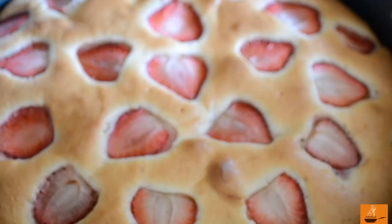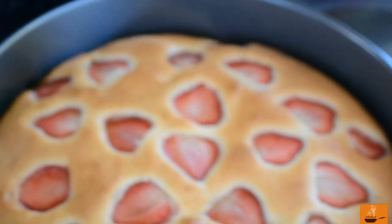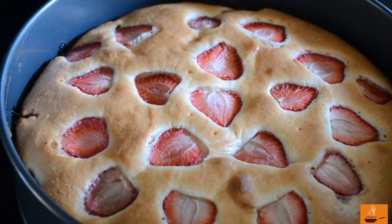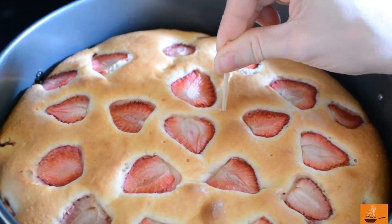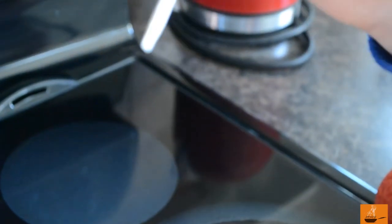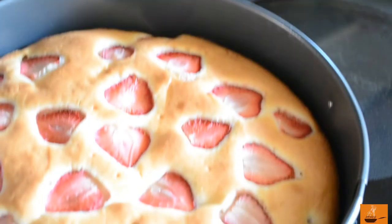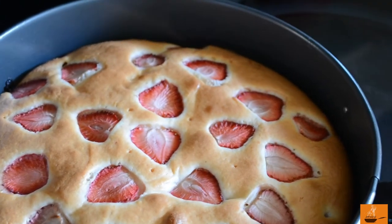Our cake looks ready. We're going to check if it's done 100% by putting a stick in, leaving it inside, and taking it out to check if it comes out clean — like this. It comes out clean, so it's done. We'll leave the cake for a short time to cool down and after that we're going to do the garnish.